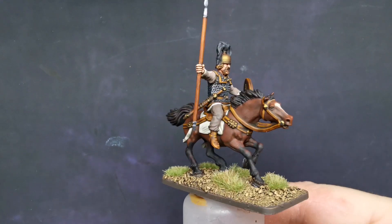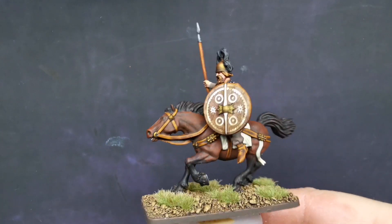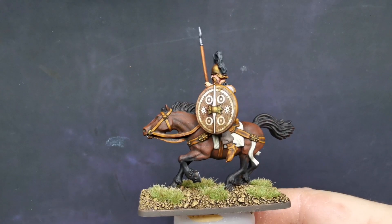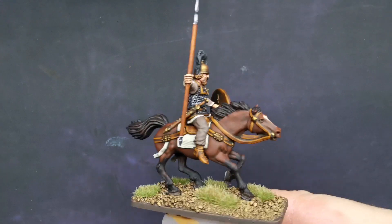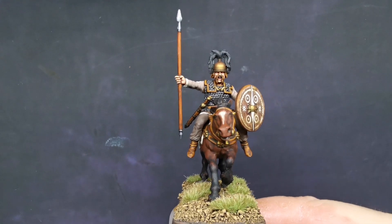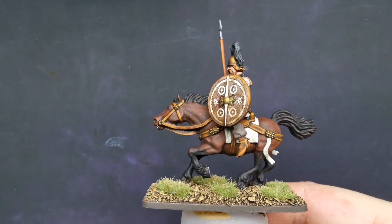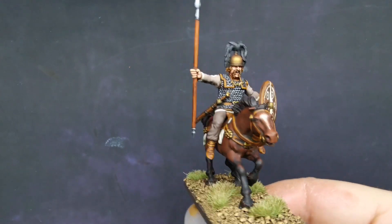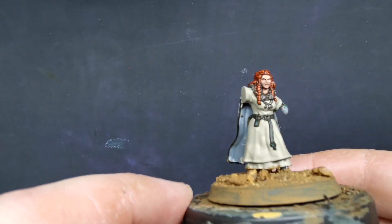I'm going to be working hopefully on some Victrix Normans soon. But yeah, this is the last of my Galatians for a little while. I might do a couple of little pieces for myself that I can just put on a well-known auction site while I'm waiting for the Victrix Normans to turn up. Bear with me a moment and I shall show you - okay, a little Celtic queen that I've started.